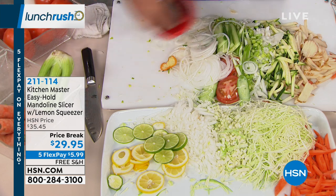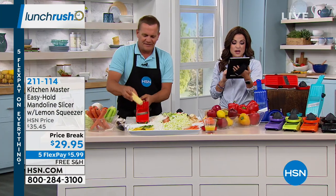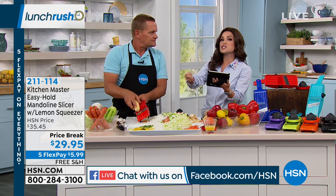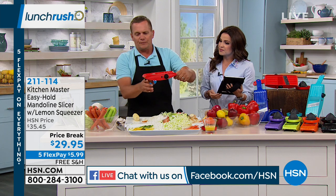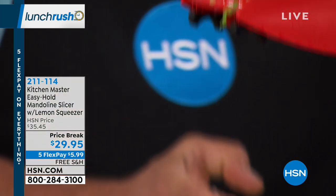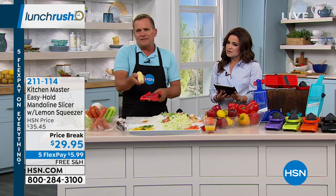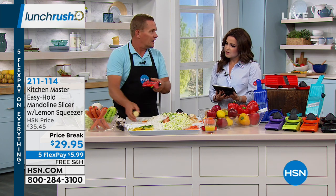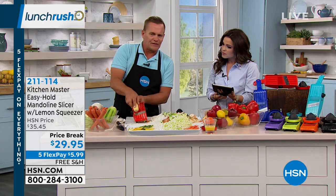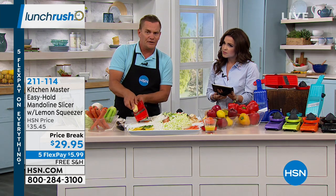We have a question from our Facebook page — Martha is asking, do you have to hold it up like that when you use it because she doesn't have the wrist strength? No, with these feet right here, it'll fit over any size salad bowl. So you can lay the entire machine over a mixing bowl, a salad bowl, a frying pan, or a soup pot. That's how I do it when we take corn off the cob — I put it over a stainless steel bowl. This will save you a ton of time, especially if you freeze corn in the summertime.